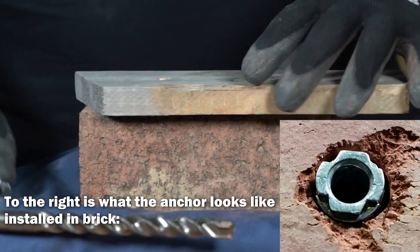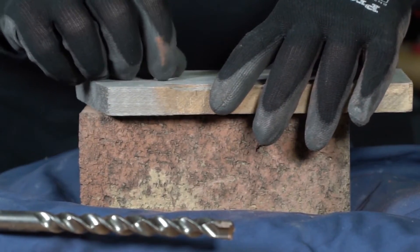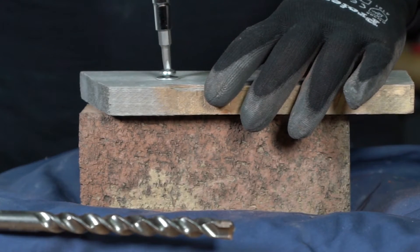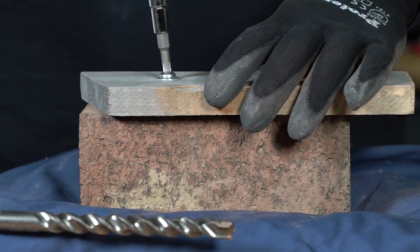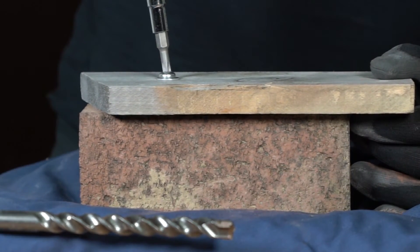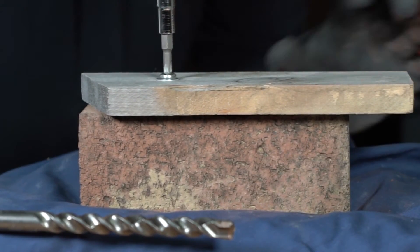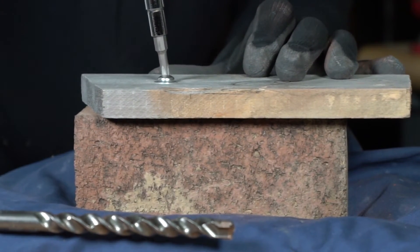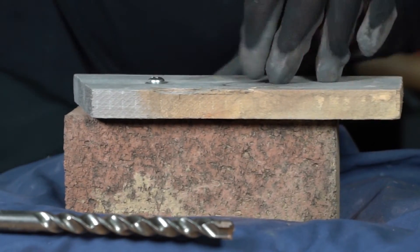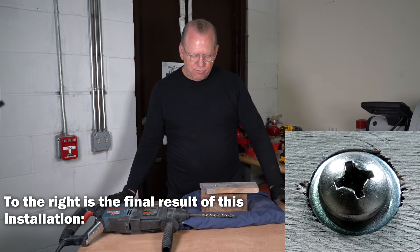I'm going to put this piece of wood over the top, demonstrating that we're going to fasten this piece of wood. Now these double expansion anchors are not made to apply very heavy loads to the brick, but they do provide good anchorage. It is expanding and tightening — you can see it's drawing in the screw and washer right there — and there you go. You can see it's properly fastened.